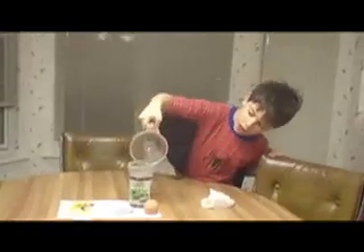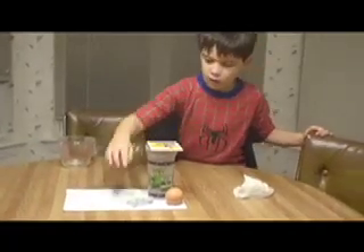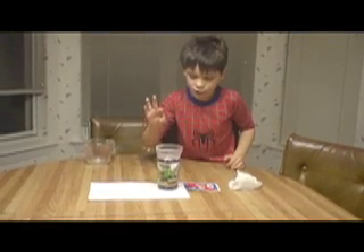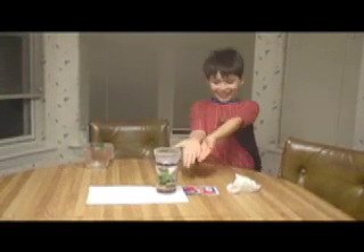Put the water in the cup. Put the measuring cup down, put the card, put the aluminum foil, and put the egg. Flick, and the egg falls in. Ta-da!